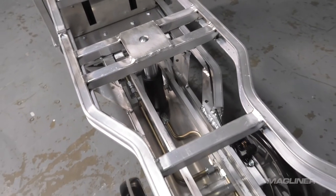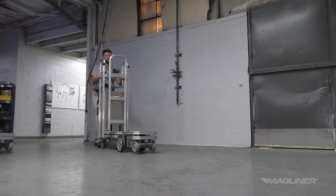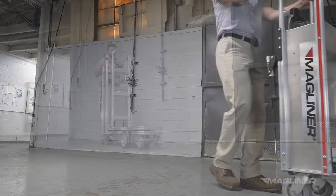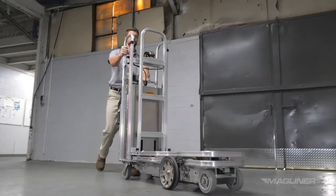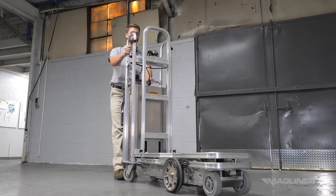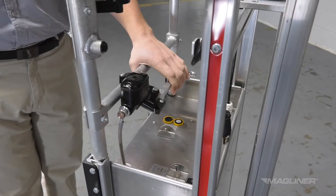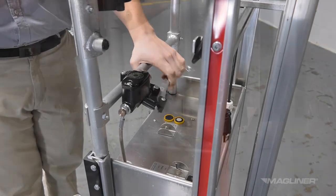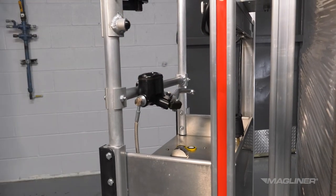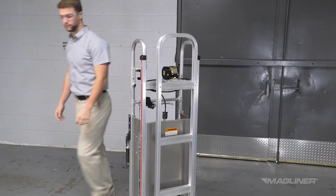Third, the CoolLift should roll smoothly. Test this by pushing an empty CoolLift across a smooth, flat surface. Let it roll and it should travel in a nearly straight line for several feet. Next, check the brakes for functionality. Roll the CoolLift at walking speed and apply the brakes. The brakes should feel responsive and not soft, and the brake lever should not contact the horizontal handle. The parking brake should remain active over time. Lock the brakes for 10 minutes, then push the CoolLift with the brakes still locked — the brakes should remain engaged.